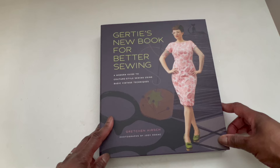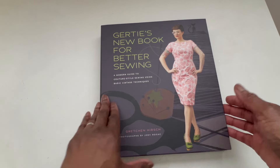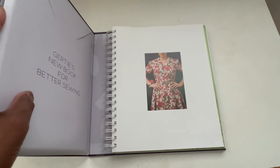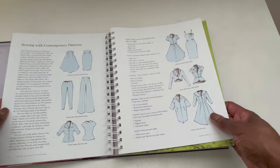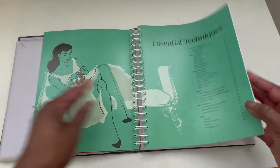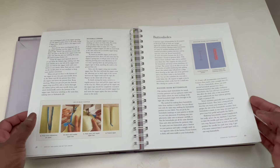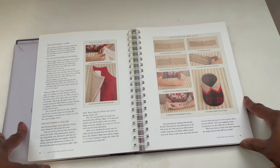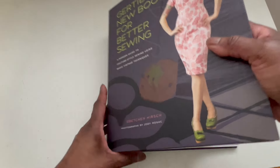The last book is Gertie's New Book for Better Sewing — I believe one of her older books, though I'm sure she has newer ones out now. I like this one because the patterns were pretty simple in a lot of ways, depending on how detailed you want to get. The patterns are right here, and she goes through measuring and talks about vintage sewing — because that's Gertie's thing — and how you can change up the patterns and make them your own style, which is really what sewing is all about. You've got seam finishes and all kinds of really wonderful information. I think it's good and usable for all different levels of sewing.